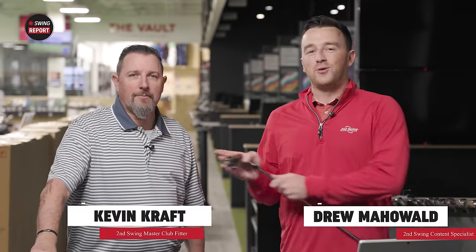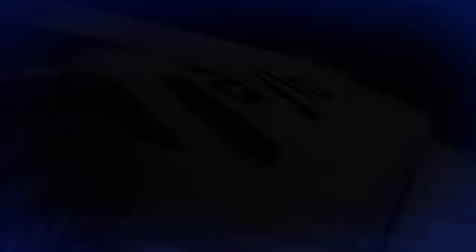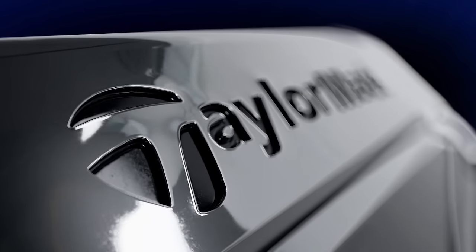Hey golfers, I'm Drew Mahold of Second Swing Golf, joined today by Kevin Kraft here at Tour of Animate Tonka with some new irons — TaylorMade QI game improvement irons.